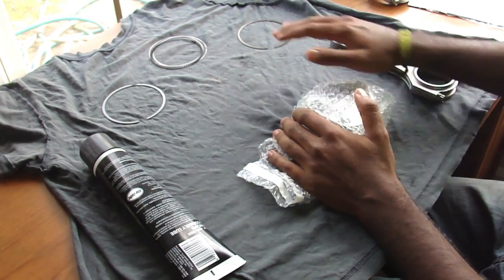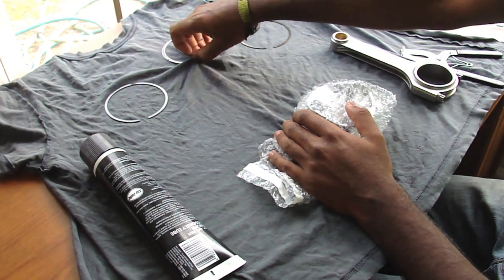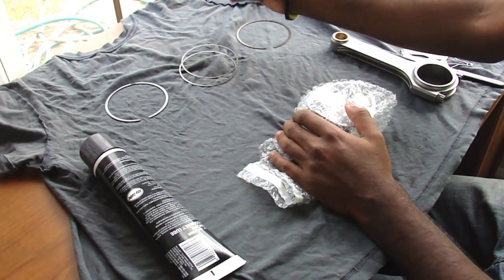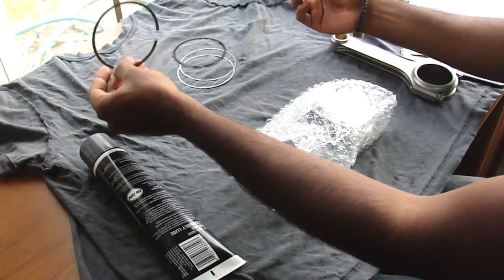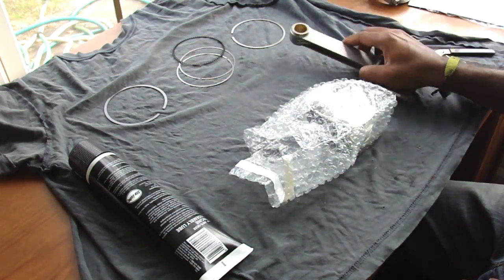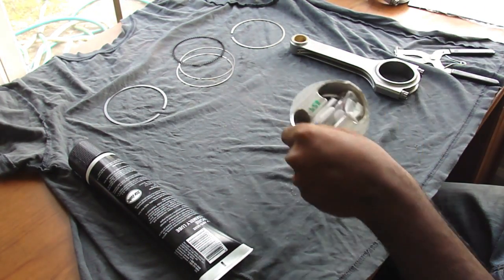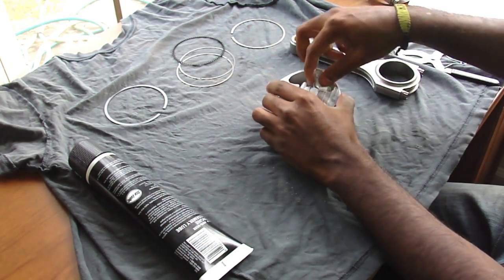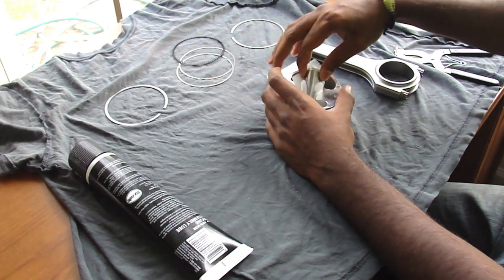When you get your pistons, they'll come with rings — this is your oil rings with the spacer, and then your two compression rings, top one and the bottom one. Here's your rod — I'm running Eagle Forged Rods — and then your piston, retaining clips, and the wrist pin.